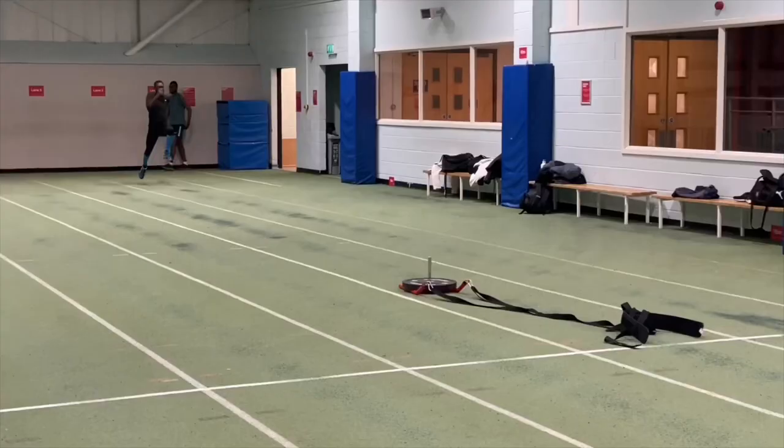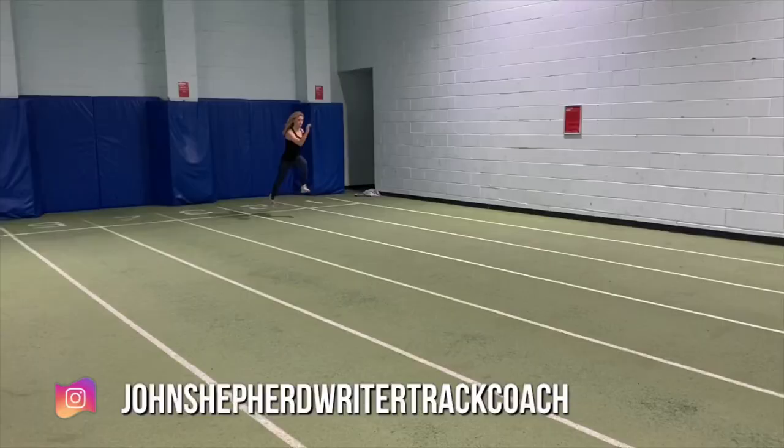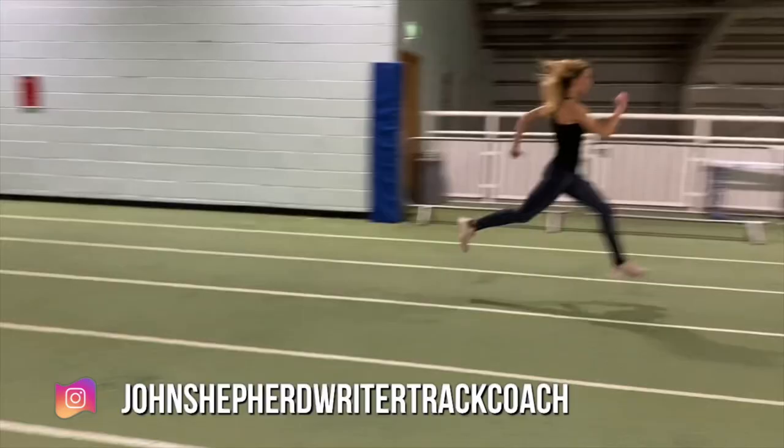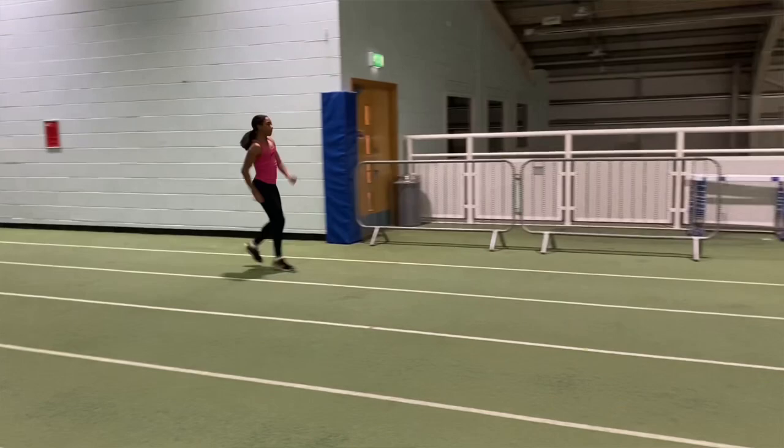I use speed bounds with all ages of athlete and find them quite easy to teach. As you're seeing in the clips on screen now, for young athletes it can take a while, but if you key the swing of the hip away and the block, then there's a great likelihood that the athlete is going to be able to speed bound pretty quickly.